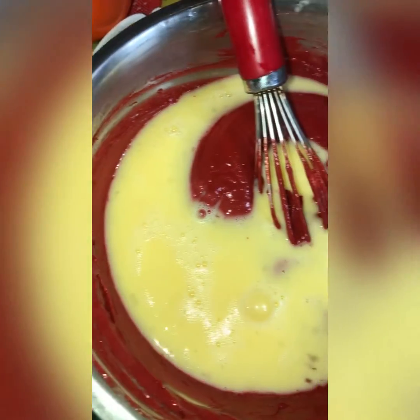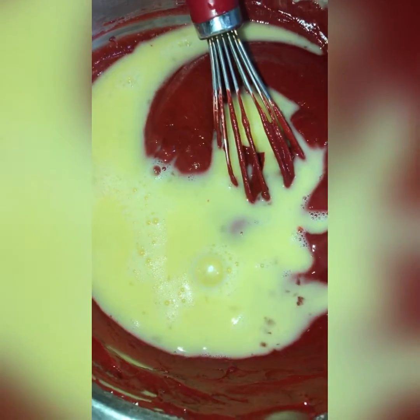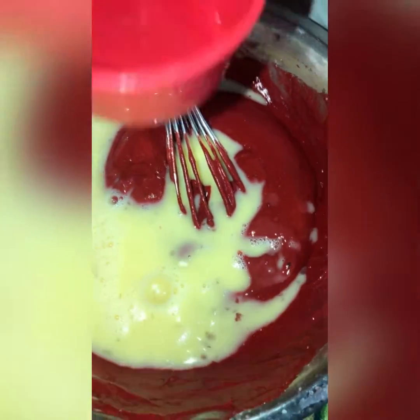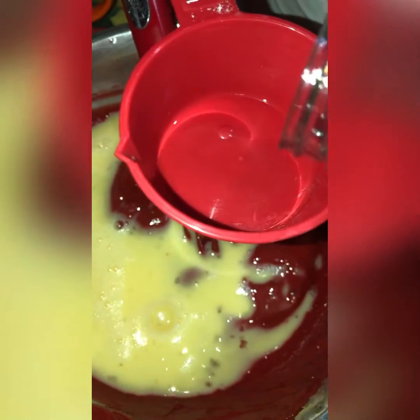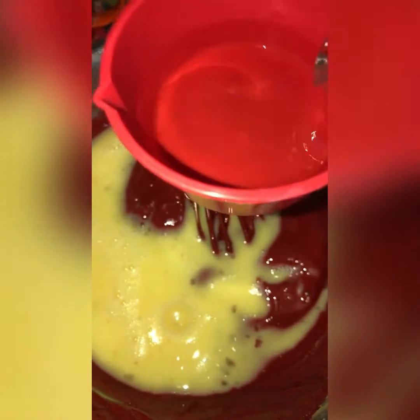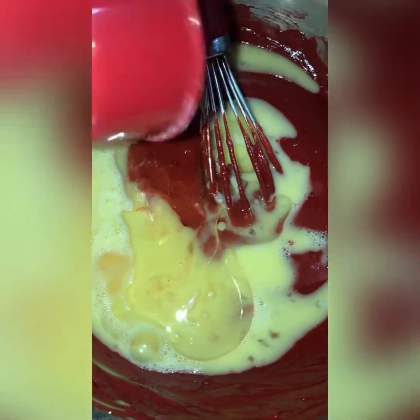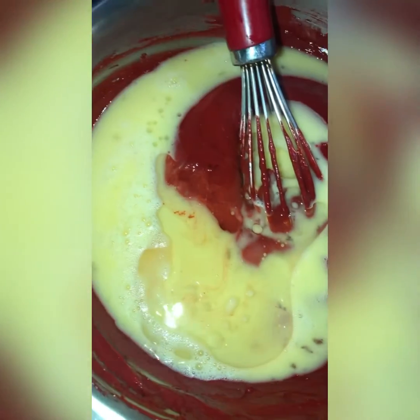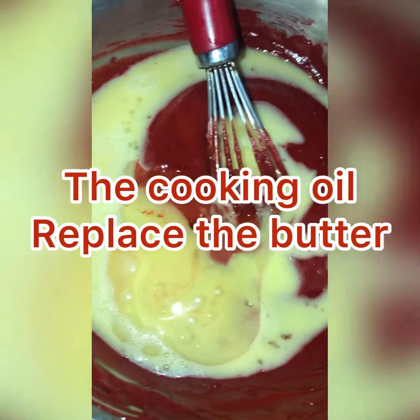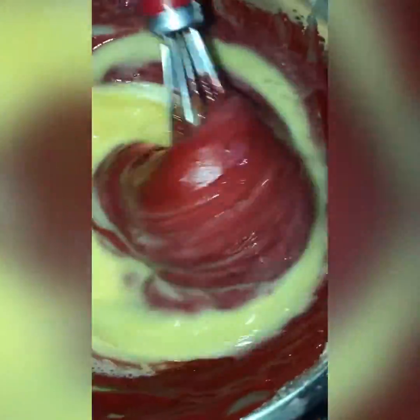I don't have any butter, so I'll be adding half a cup, which is 120 milliliters, of cooking oil. I don't think I'm going to put in all of that because this is a small cake. So I'm adding my oil in place of butter, and now I'm going to do the mixture.